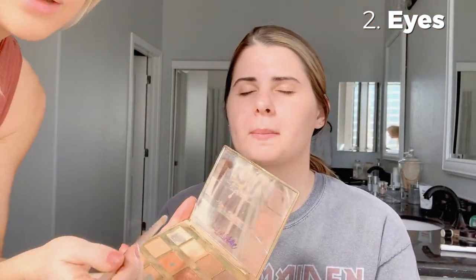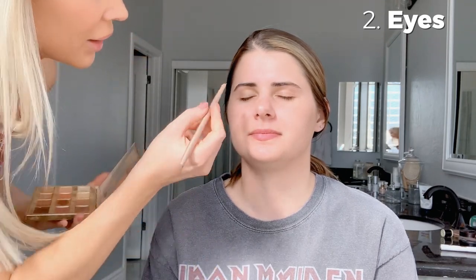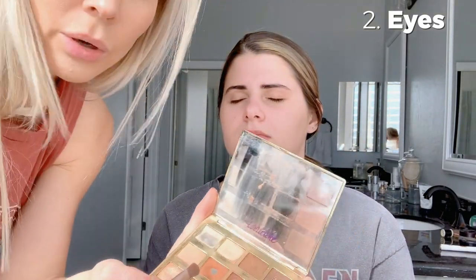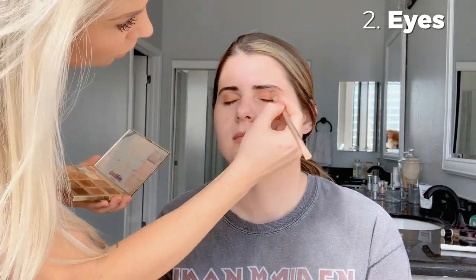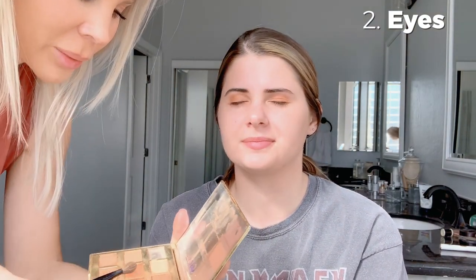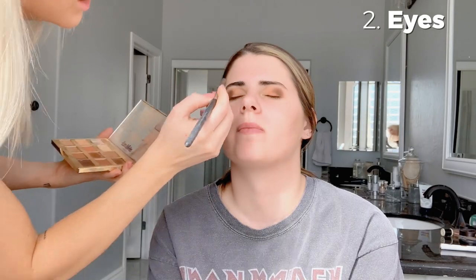We're going to start with the base shade — S'mores — because we're doing more of a party makeup since the weekend is coming up. We start with just a base that's the same color as our skin tone. We're gonna do the Warmth shade on both sides. Then with a slightly bigger brush we're going to do Crackle — it's kind of dark but has a little bit of shimmer in it. Blend all that together at the edges.